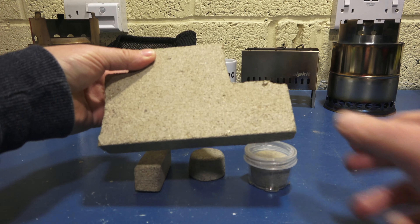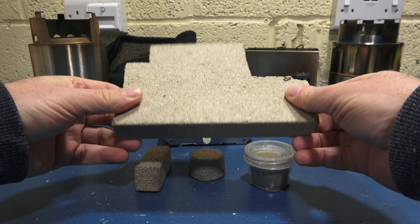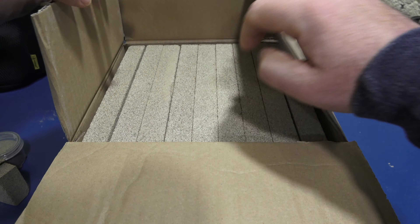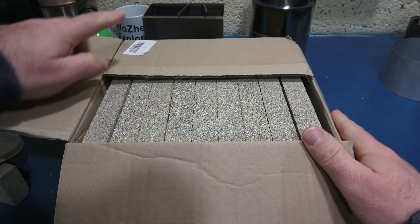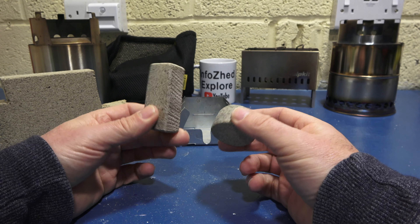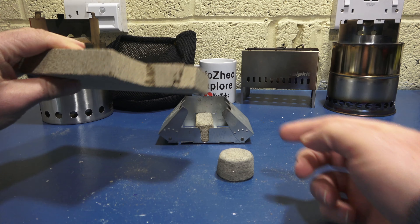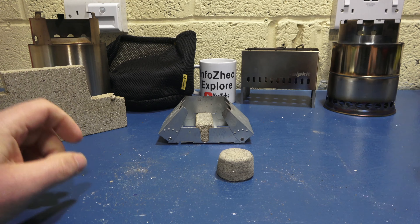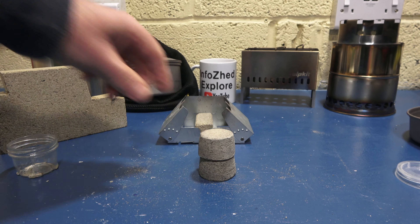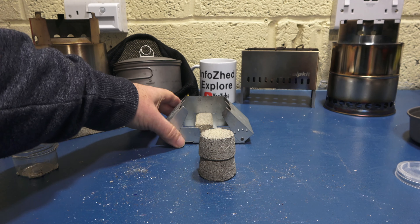They're simply made out of these, which are vermiculite bricks — they're for pizza ovens etc. I got a bit carried away and bought a whole box of them, so if anybody's got any ideas what I can do with the rest, let me know in the comments. You can make them any shape and size you want. I made this one to go inside a BCB cooker — obviously you're limited to the depth, but you can double them up. Bear in mind you don't have a lot of width to play with.